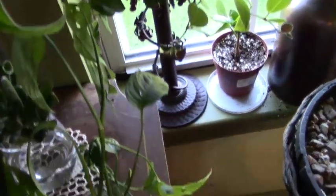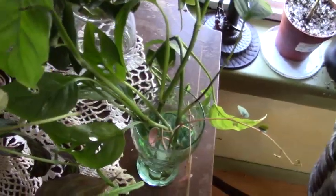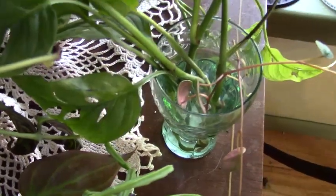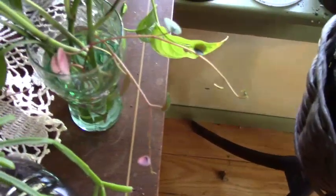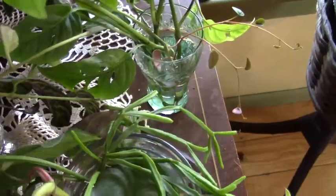Then we have the Adansonii, which you can see — the leaves — and I have that in water along with the trailing vine. The name escapes me right now, but those are doing well, they perked up. And my philodendron brazil is doing great.